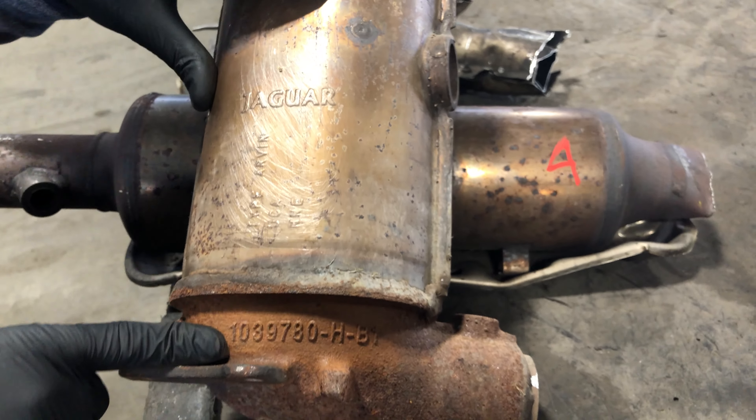Now these Jaguar catalytic converters — they could be very low grade domestic catalytic converters, but there are also some that are considered high grade or exotic foreign catalytic converters.